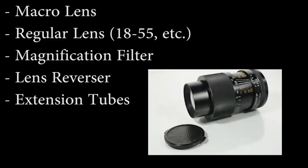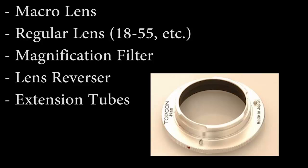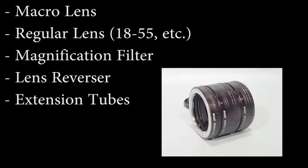Since we're going to get up close to the bubble, what type of lens do we need? The best thing you can do is get an actual macro lens because it offers the most image quality. You can also use a standard 50mm or 18-55mm lens with different filters. You can use a magnification filter, which is like putting a magnifying glass up to your lens. You can also use a lens reverser adapter ring, which puts your lens backwards on your camera, or extension tubes — a cheap solution that extends the lens further from your camera sensor. But if you're an image quality freak, you definitely want a macro lens.